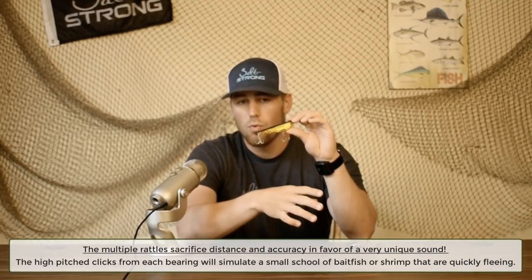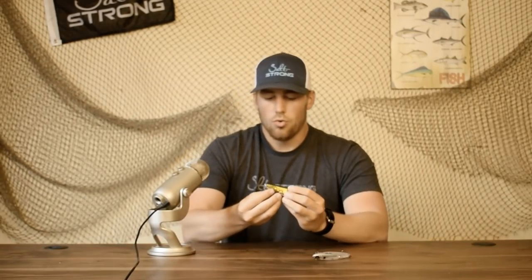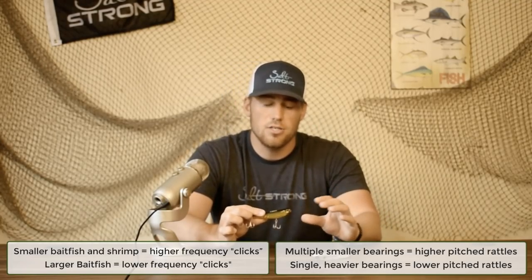With the additional rattles, the 3D Inshore sounds like a small school of baitfish or clicking shrimp as it moves. The smaller ball bearings produce a higher-pitch sound that doesn't travel as far but simulates small shrimp or small baitfish. If you see a specific type of bait popping in an area, try to match the pitch if possible. The rattles are a very important consideration when fine-tuning your top water selection.